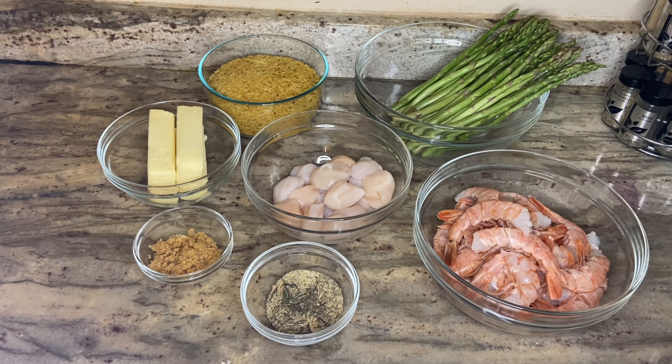Hello guys and welcome back to my channel. Today I'm going to be making a garlic and herb butter sauce with shrimp and scallops, and I'm going to be doing a yellow rice and sautéed asparagus.